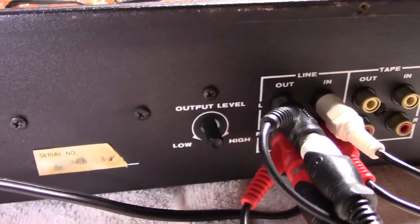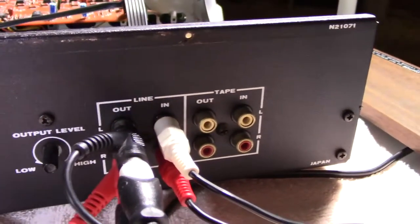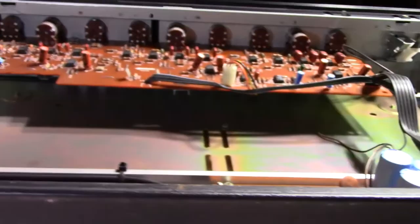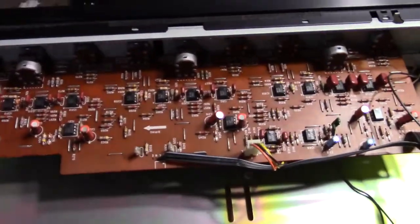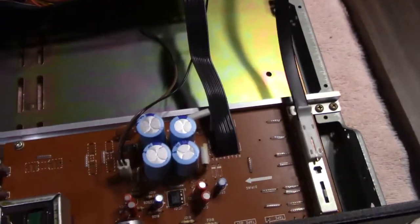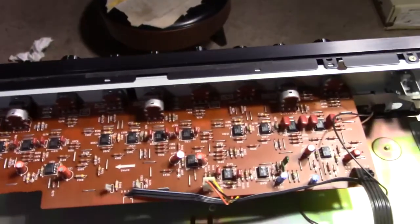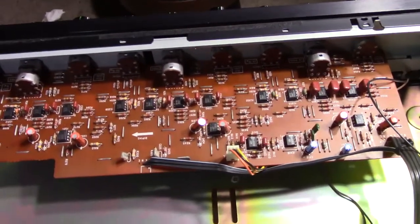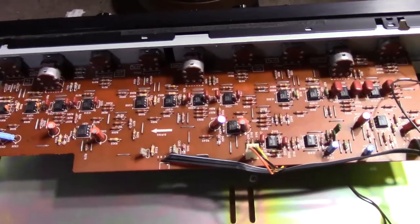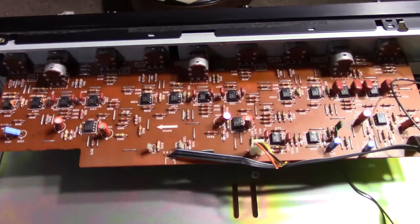On the back it's got an output level control and then you've got your line in, line out, and then the tape monitor. It's a regular standard equalizer except that it's parametric and I like those a lot. Since it's a three band and not stereo in the sense that it has left and right separate controls — one control is for both channels. Let me button her back up and we'll do some test listening.